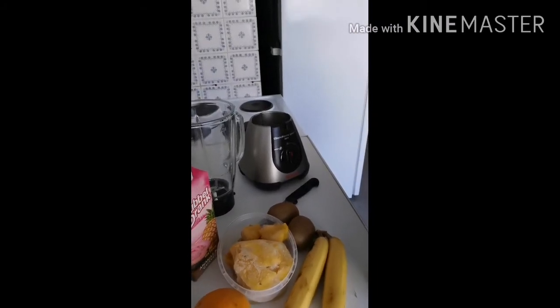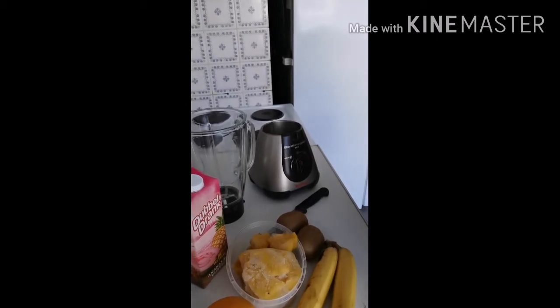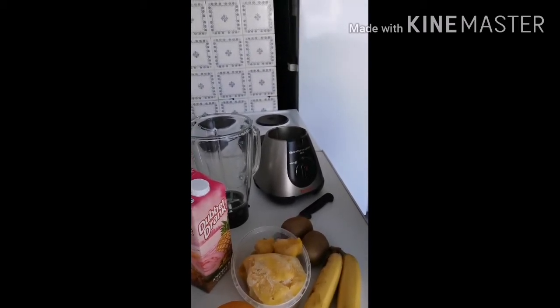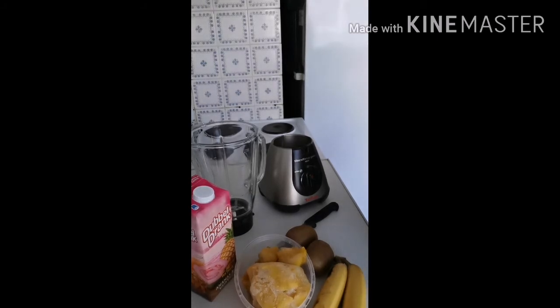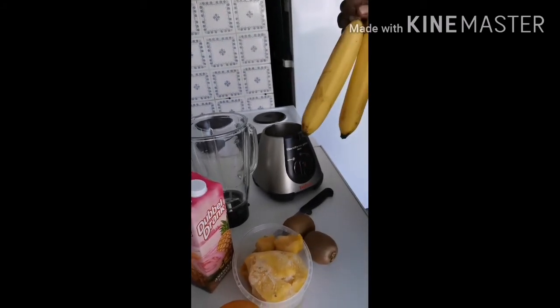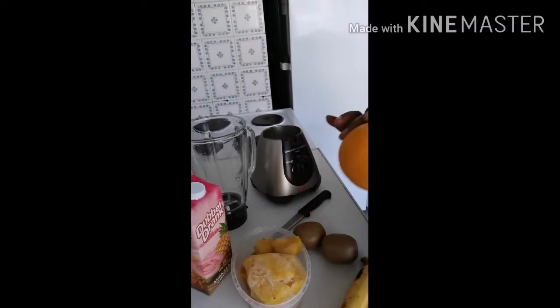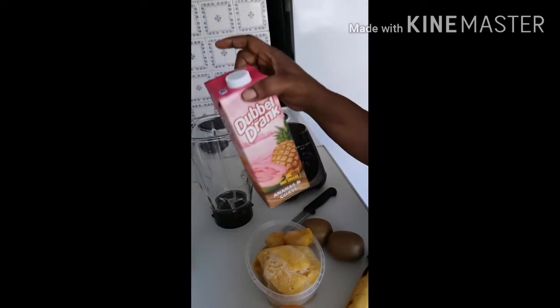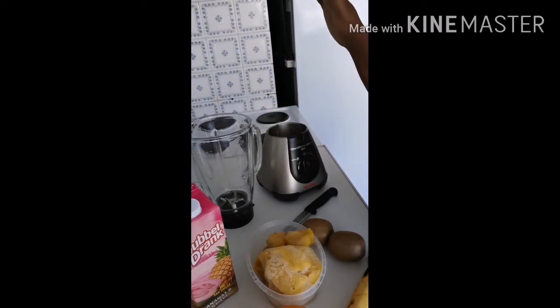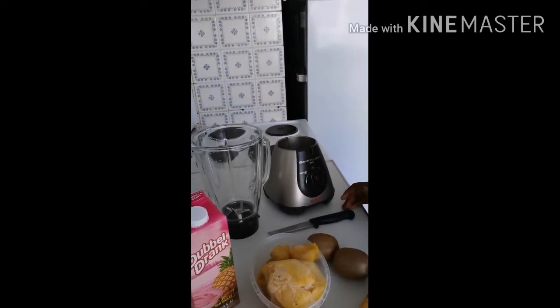Hi guys, welcome to my channel. It's your girl Vicky, the smallest Cameroonian YouTuber on the YouTube platform. In today's video I'm going to be making a fruit smoothie. The ingredients needed for this smoothie are bananas, kiwi, one orange, chopped pineapple, fruit juice, a blender, and a little knife to chop the fruits.